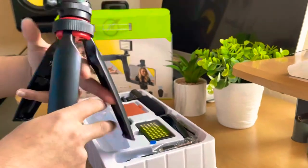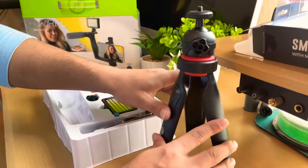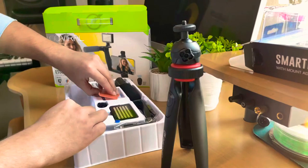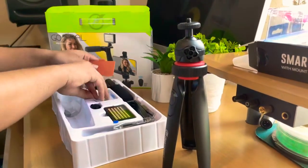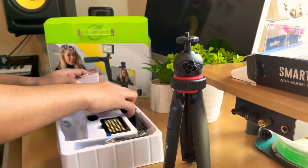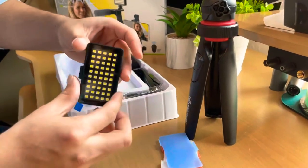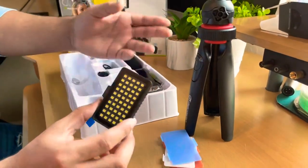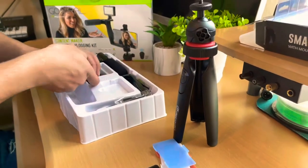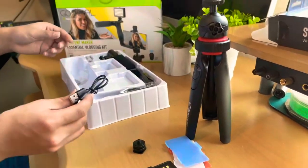Sorry for the way I talk right now because I'm kind of sick, but not that sick. Let's take everything out of the box. This is the LED itself — it's not big but it will do the job. This is the phone holder.